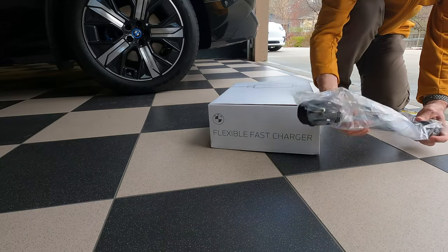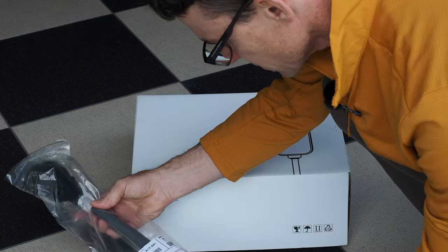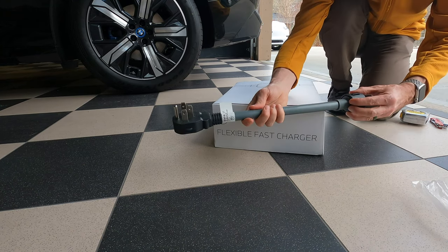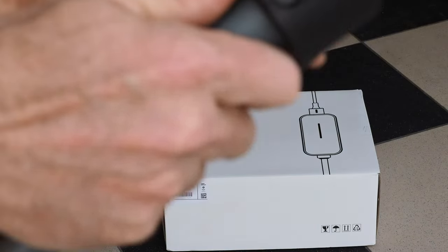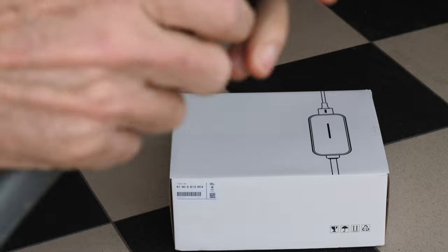This is actually what comes with the car. There is a waterproof cover and initially I was somewhat defeated by this because I couldn't figure out how to push a button and get it open, but instead it's actually just a simple rubber cap here that you peel off right there, and it eventually pops off.